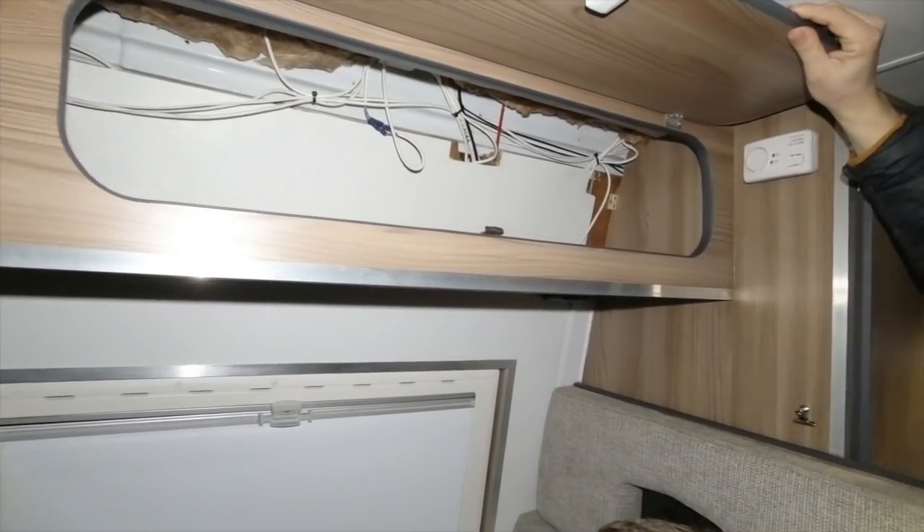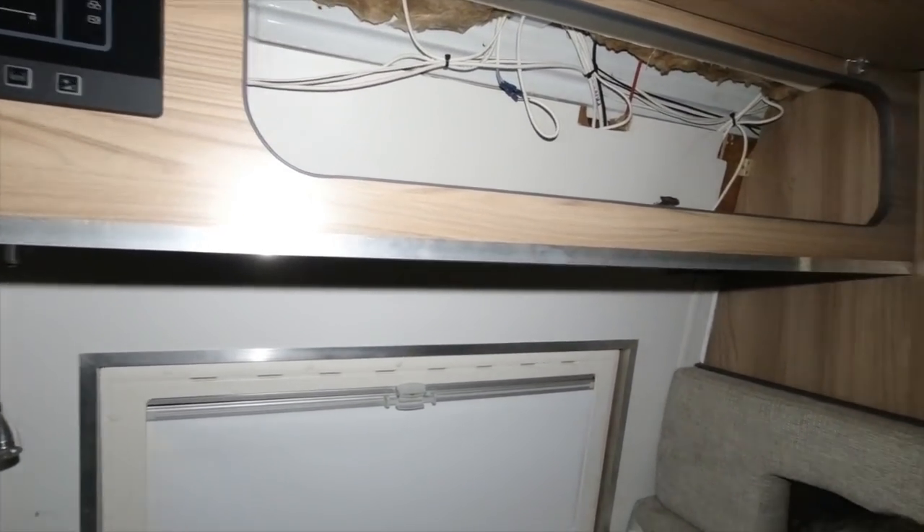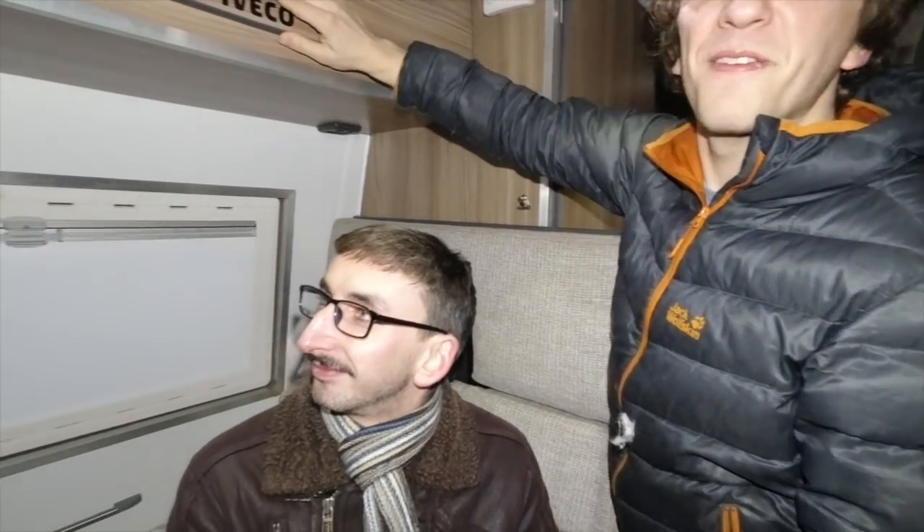I can give you the tour. We've got plenty of storage space up here - it's all empty as well. You can tell you've just moved in.